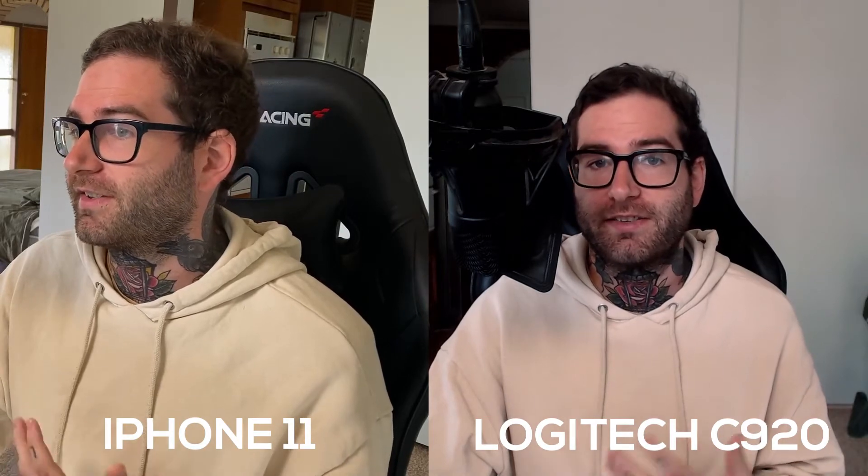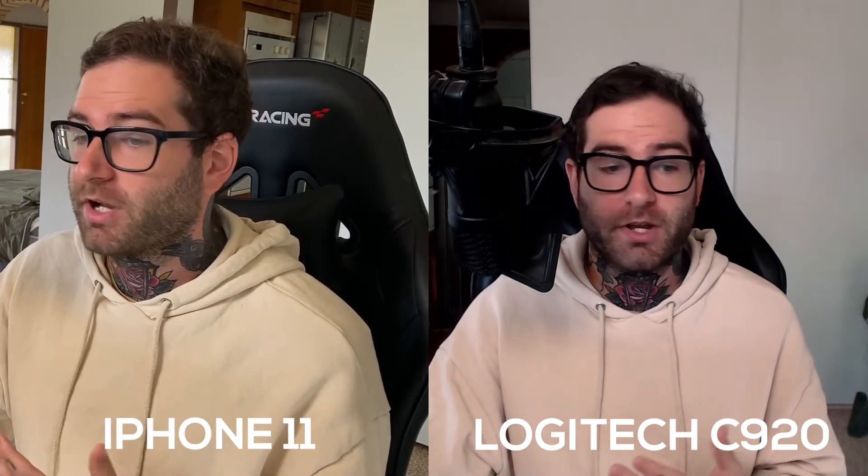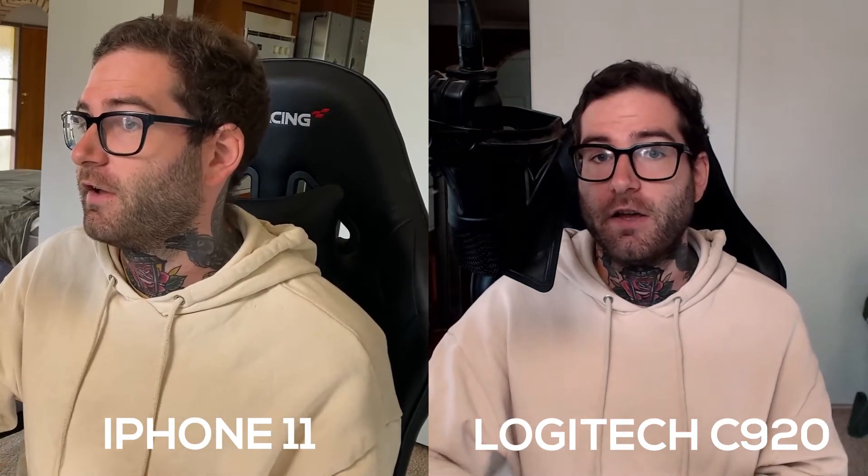And on the right here we have the Logitech C920 1080p webcam. I had added some color grading here, so I'm going to take it off — some color correction and color grading for the Logitech. If I remove the color grading, this is what the camera will look like stock when you plug it in without any color correction.